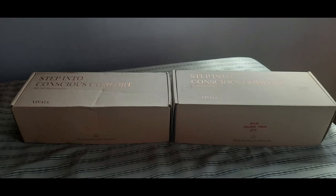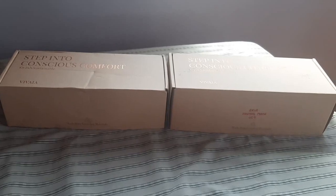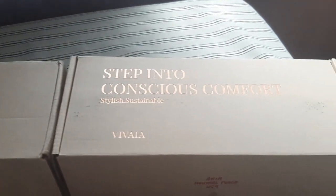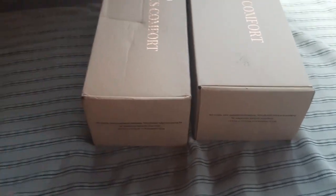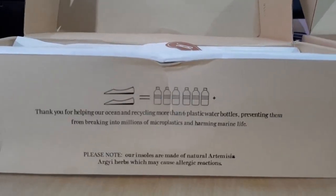I will be showing Aria 5 on the left and Aria 2 on the right. Both boxes appear to be the same with gold lettering saying 'Step into Conscious Comfort.' Both boxes are made of recycled cardboard and indicate that each pair of shoes is made of 6 recycled plastic water bottles.